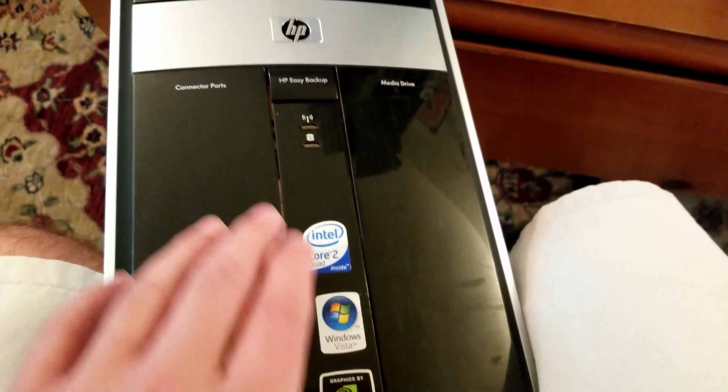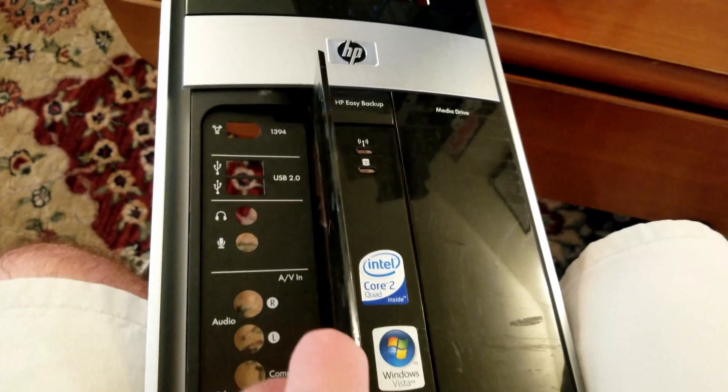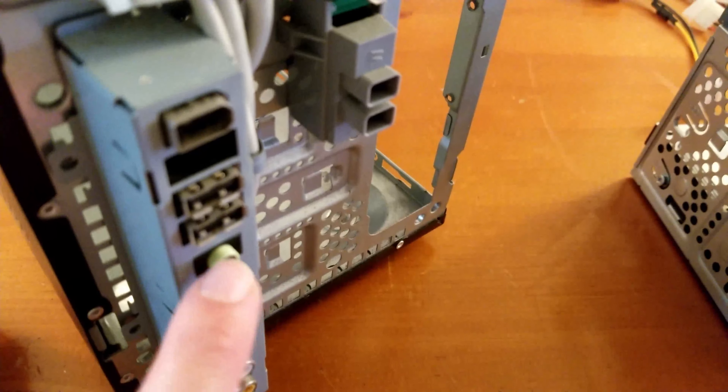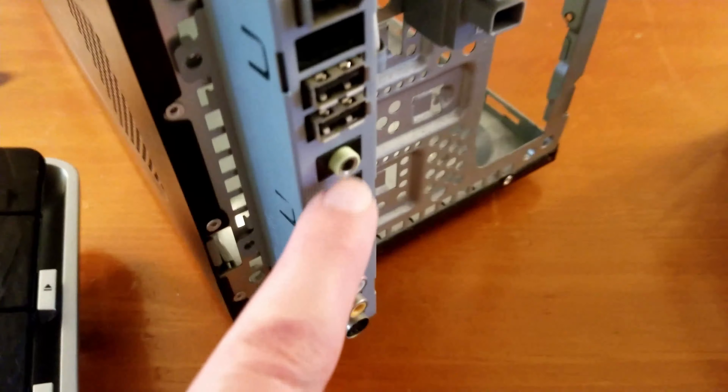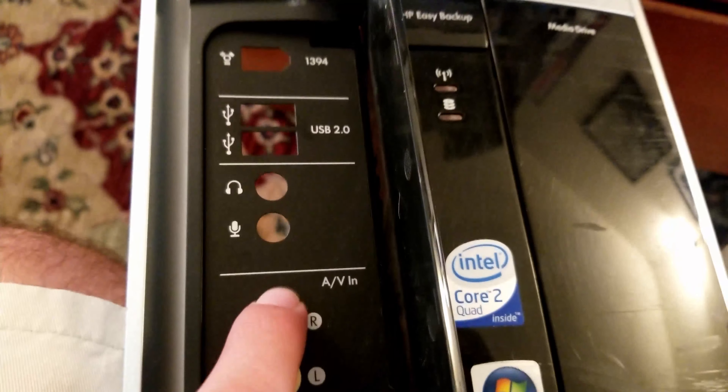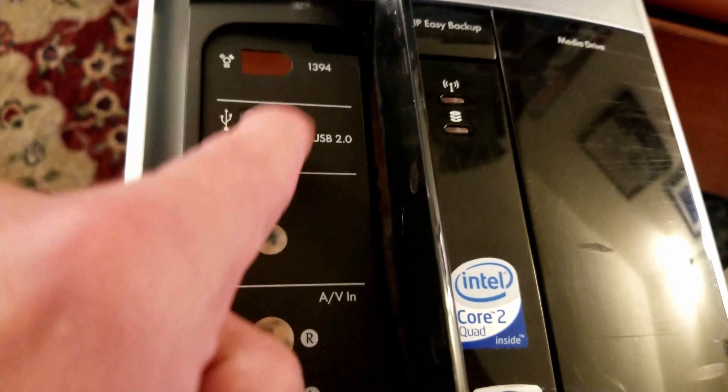Here's the front panel. You can see all these connector port locations. We have component video and component audio, headphone and mic out, USB, and FireWire. This is actually an AV in — composite, S-Video in, left-right audio in — so this is for recording. USB 2.0, FireWire, and a headphone jack.